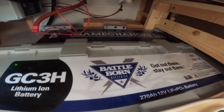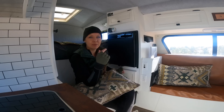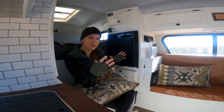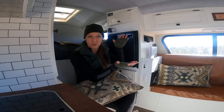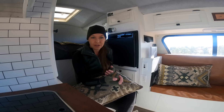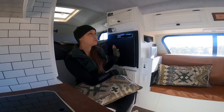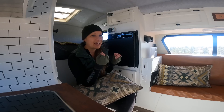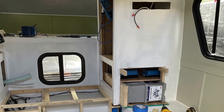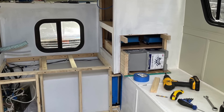They sent the battery along with all the components programmed to support it. The reason I went with their 270 amp hour game changer battery is it's a smaller, compact form than if you were going to do three standard size batteries, and you can put it anywhere. Lithium batteries don't need to vent, so you can build it into a cupboard — which is exactly what I had to do here. This truck camper is tiny and I didn't have space for batteries, so I took the small cupboard under the fridge and built the battery in.